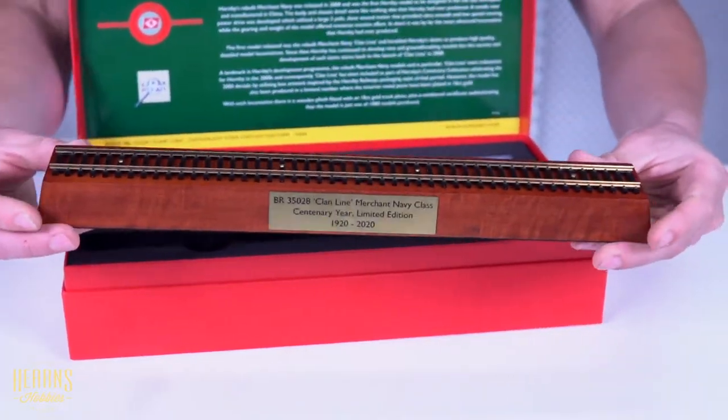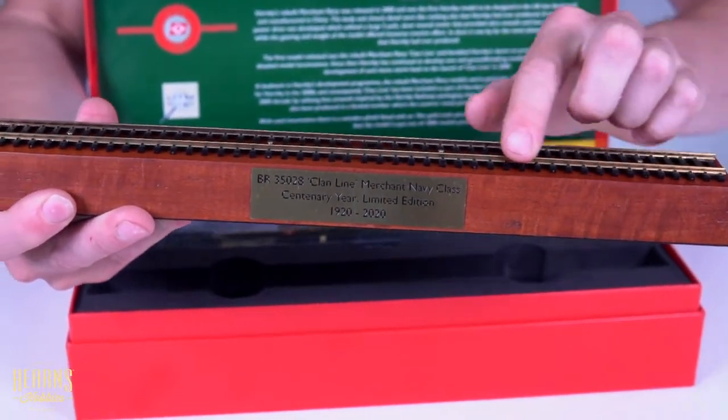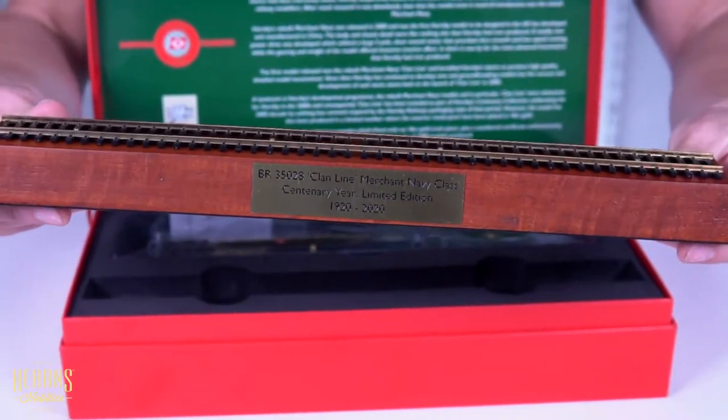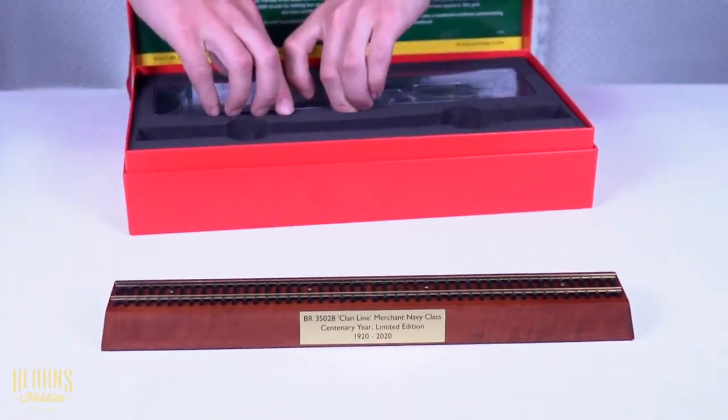So here's the base. It's real wood, real lacquered timber, and 18 karat gold plated rails.